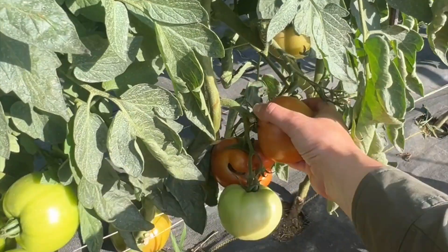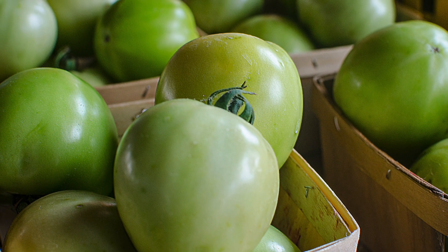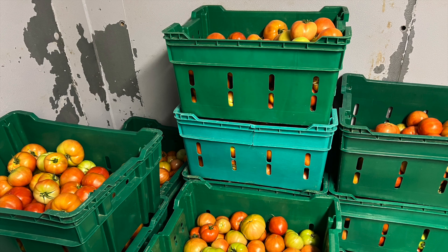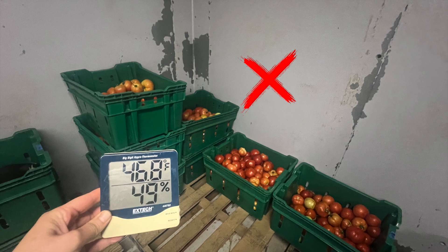Los tomates verdes maduros pueden almacenarse entre 66 y 70 grados Fahrenheit con una humedad relativa bastante alta del 90 al 95%. Estas condiciones son ideales y favorecen una maduración uniforme. Todo lo que supere los 80 grados va a reducir la intensidad del color y posiblemente el sabor, y reducirá la vida útil. Los tomates verdes pueden ser sensibles a los daños por frío; no los guarde a menos de 55 grados.